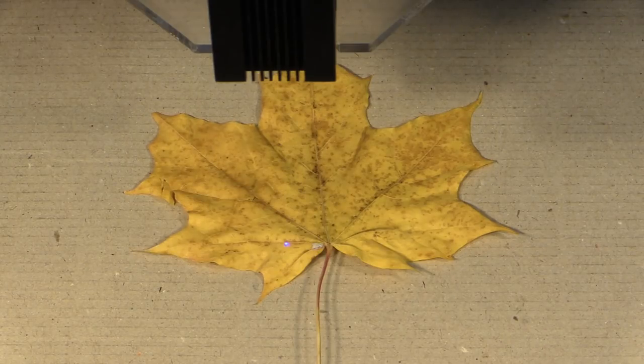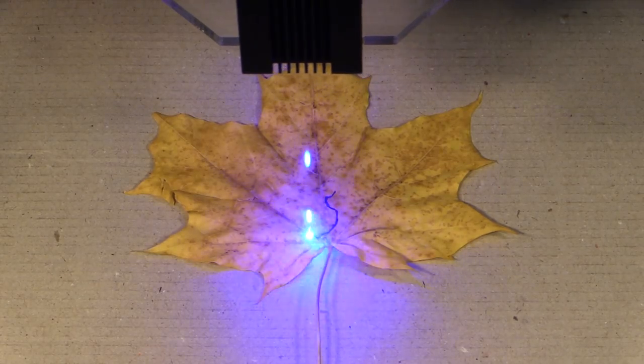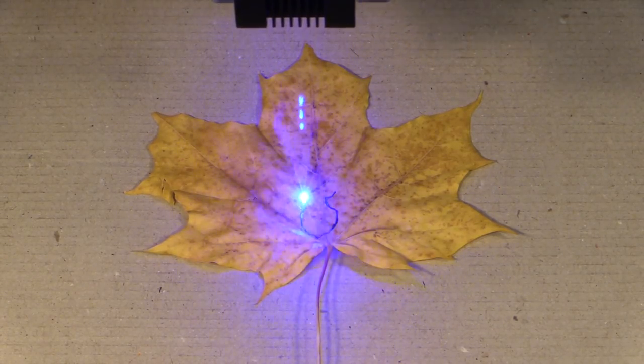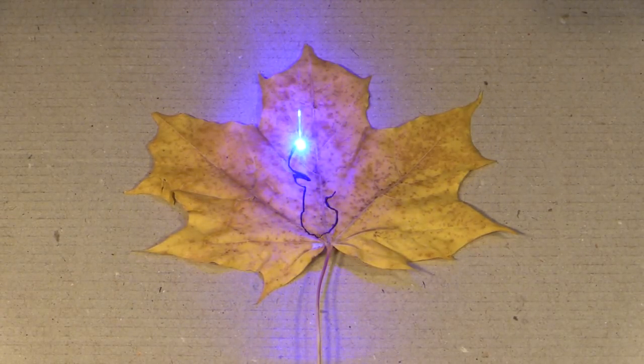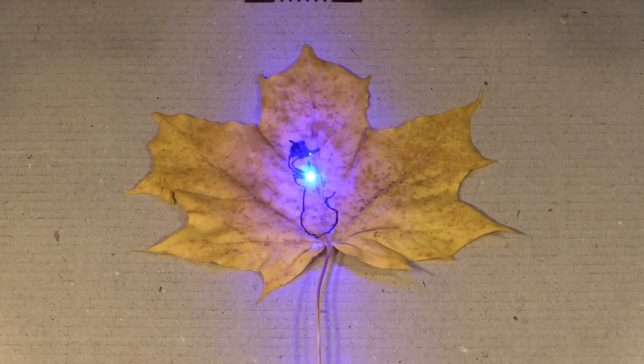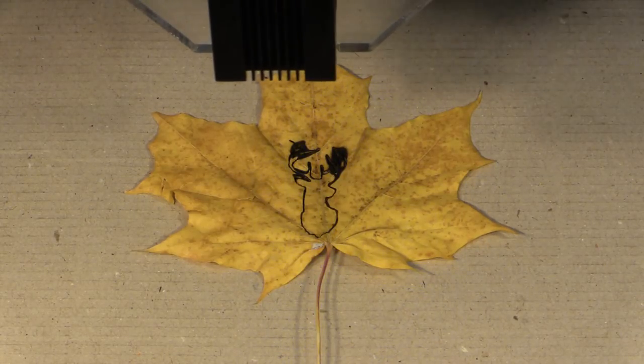This is the same deer head that was cut out in the previous clip, but on a yellow maple leaf. What you're going to see here is the laser actually starts to burn the leaf — this is what you really have to be careful of. In this case it's because the leaf was too dry. I did rehydrate it but I left it out for too long so it got a little too dry and now it's going to burn. You're going to have to watch this and make sure your leaves get rehydrated enough, and also keep them covered if you plan to leave them out for a bit. It's really kind of finding that perfect mix.